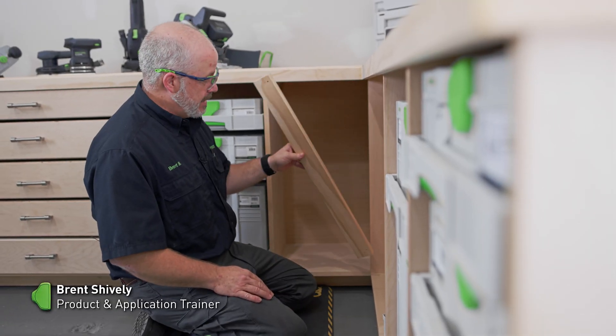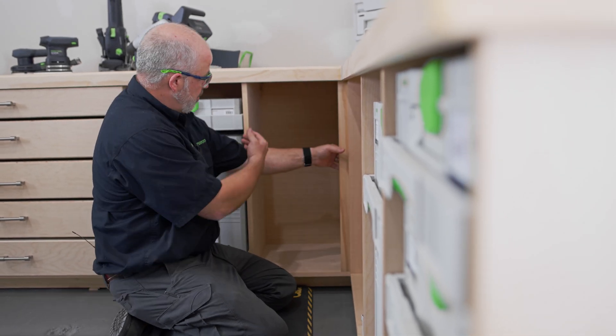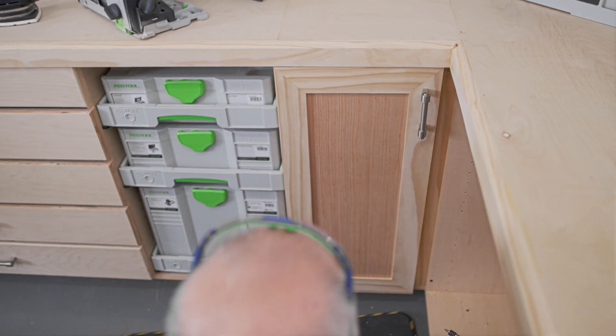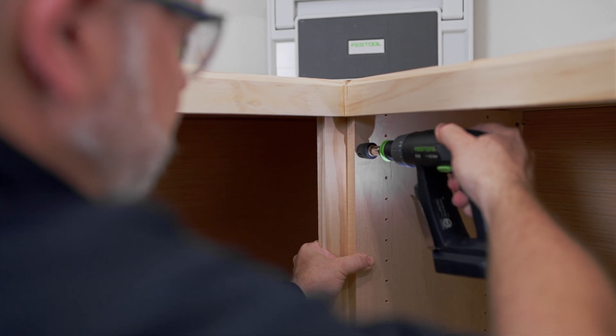Before I start the construction of the door, I need to add a face frame to the back side of this cabinet wall. My door is going to hinge from this side and close onto that side. So I'll go ahead, pre-drill some holes, and secure it with some screws. Once I get this added, I can grab some measurements.